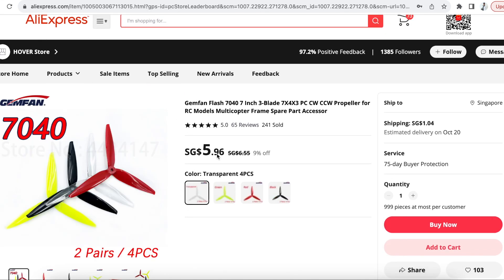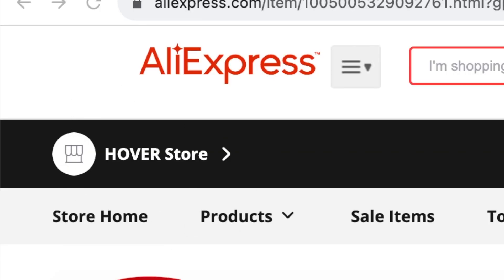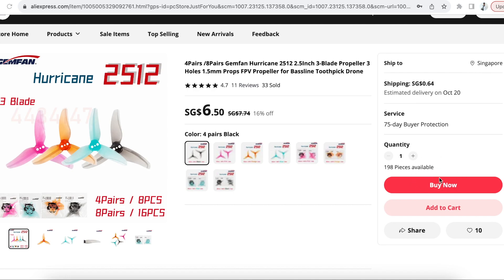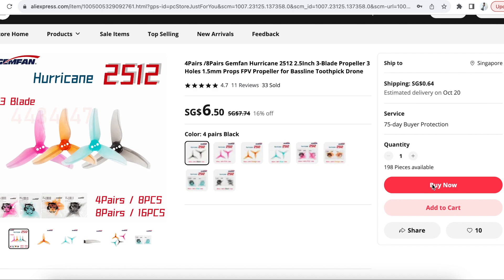That was several months ago and I thought it was over and done. Then just yesterday I was looking for 2.5-inch props and didn't realize it was from the same seller. Upon clicking the buy button I couldn't purchase anything, and I realized at the bottom that I had been blacklisted by this seller — apparently blacklisted for their mistake in sending me the wrong item.